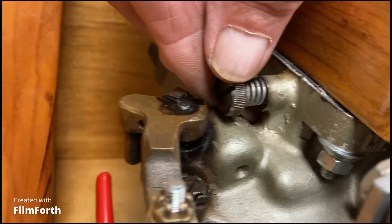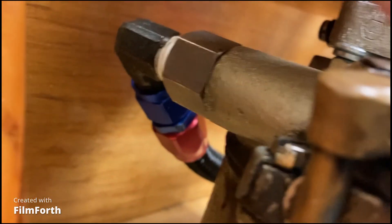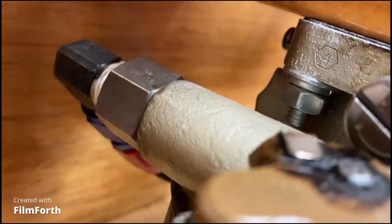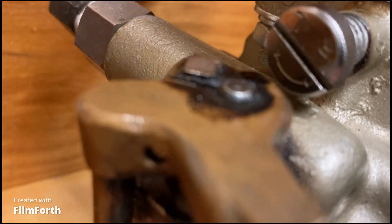If it's too rich, you turn this screw in, which is clockwise. But it's also labeled on here — rich and lean — usually on the end of that screw. You can see it says rich and lean right there.